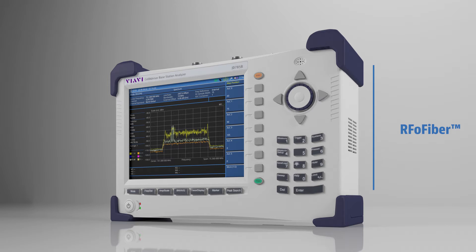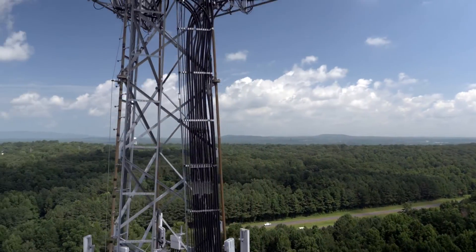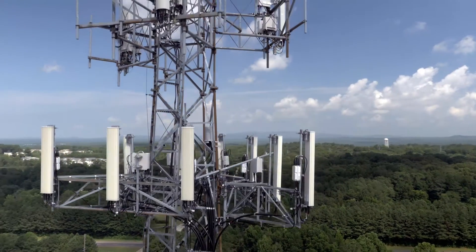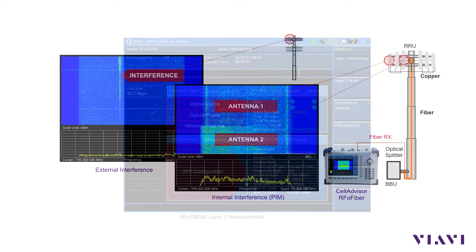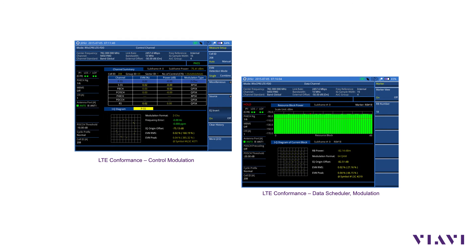RF over fiber verifies CPRI or OBSAI fiber links and extracts user plane traffic or RF data transmitted between the baseband unit and the remote radio head. Now, a technician on the ground can easily certify a fiber to the antenna. RF over fiber lets technicians perform fiber inspection, layer 2 measurements for CPRI or OBSAI links, interference analysis, and LTE signal analysis.